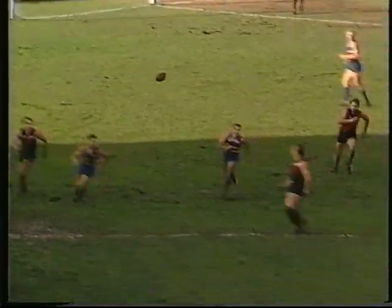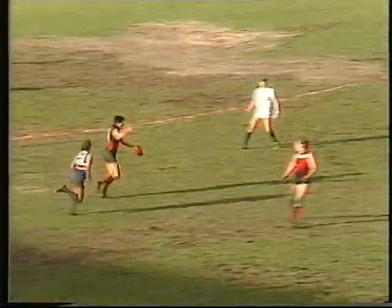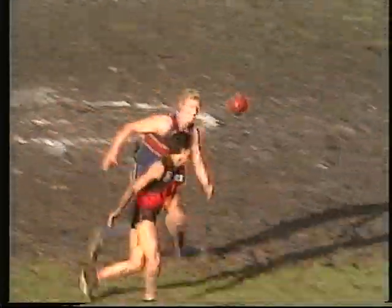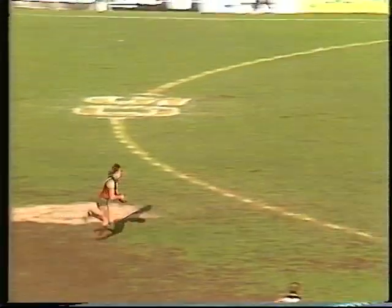Hamilton now — hand pass over the top. Watson gets a sweeping hand pass to Bailey. Bailey to O'Donnell and Essendon, with a little bit of composure, get out of trouble. Back into the centre — Long can't mark. Pretty good play though by that casual, ex-Darwin star Michael Long. Here goes Spawn — Spawn to full forward.